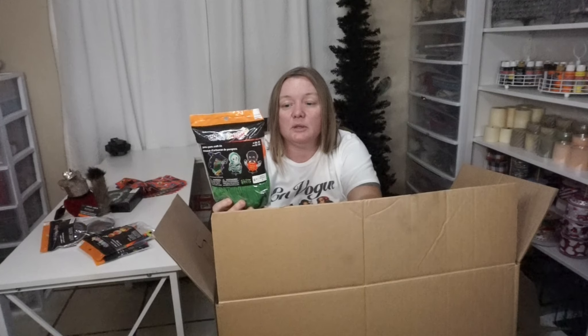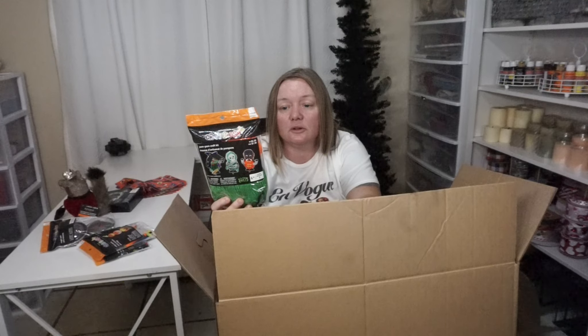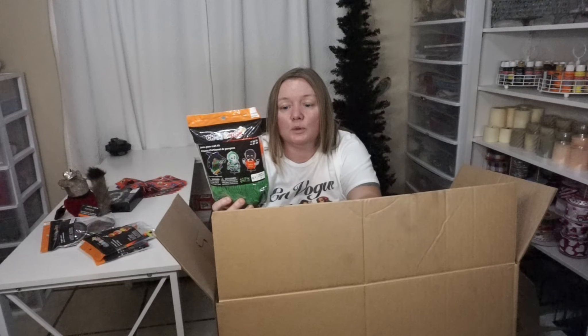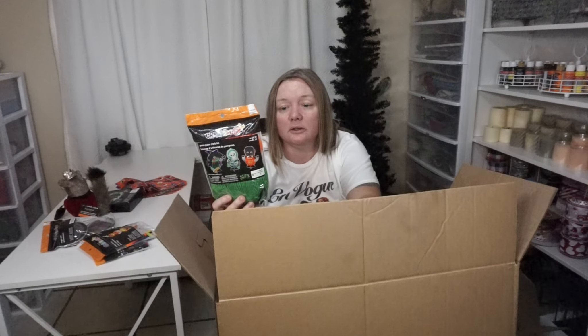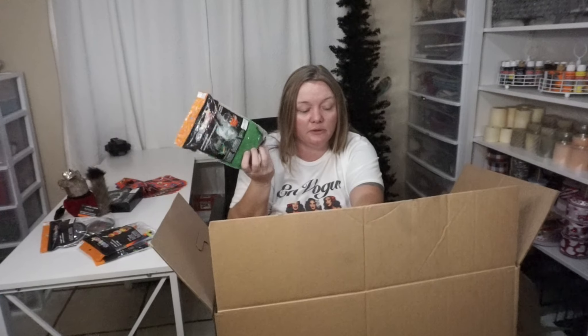Pom-pom craft kit, $4.99. This has paperboard shapes, paperboard stickers, foam stickers, four lengths of yarn — orange, black, white, and green — and it's got wiggle eyes and fur. I noticed a lot of people have been making the little gnome guys with these. So maybe with all the green yarn you can make a gnome guy for St. Patty's.